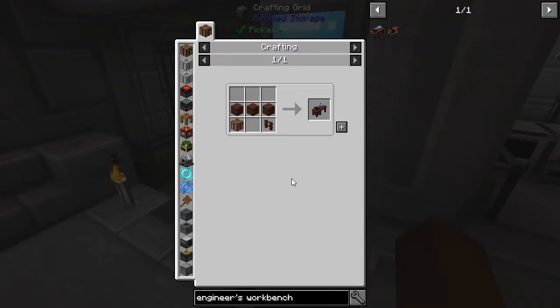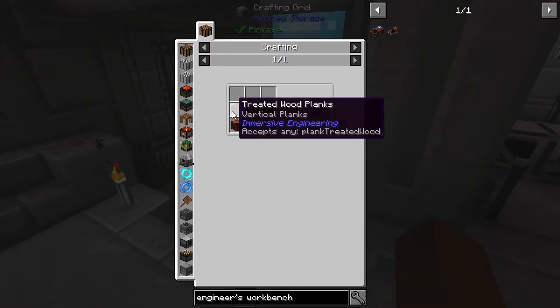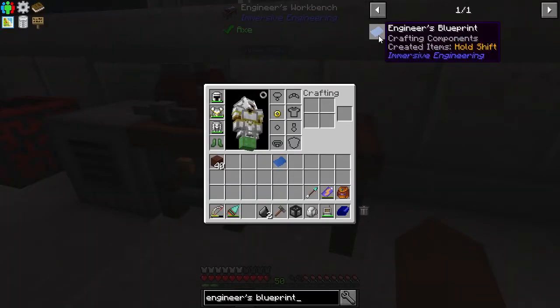Let's talk about how to make a vacuum tube in Immersive Engineering. The first thing you're going to need is an engineer's workbench, which will require some treated wood planks. If you don't know how to make treated wood planks, don't worry — I'll leave a link to a video in the description with my tutorial on treated wood planks.